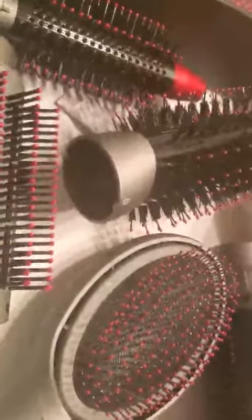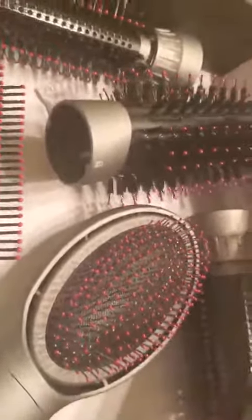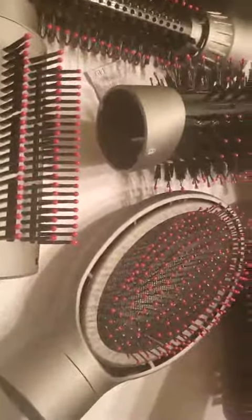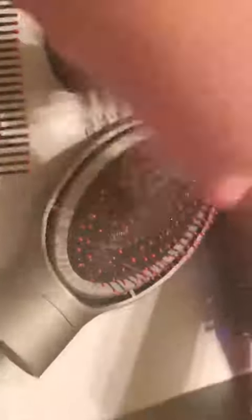So if you have multiple females in your house — or males, it doesn't matter — you can swap things and have each person use their own individual brush for their hair, while all still using the same tool. It's really nice for that feature, especially if you have a bunch of teenagers in your house, because they can easily swap them out.